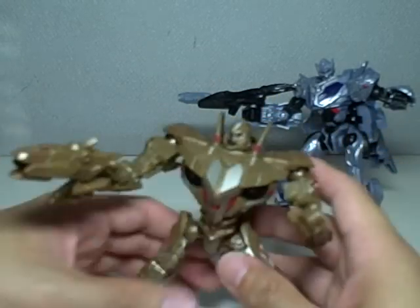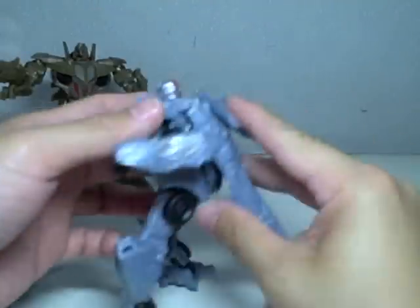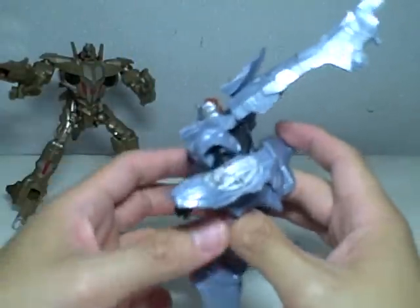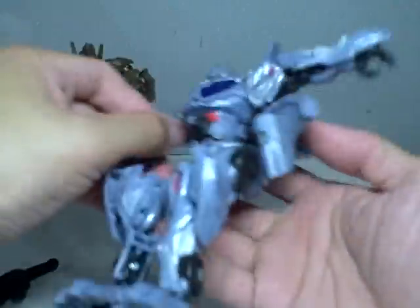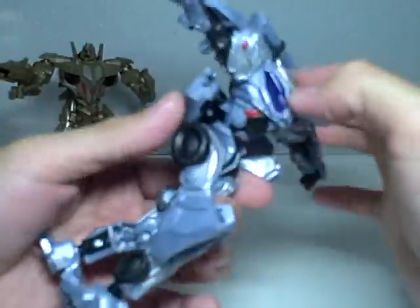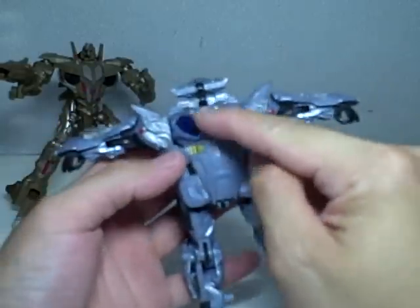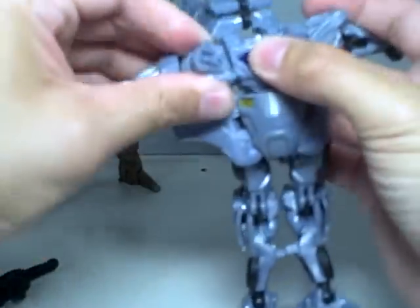Before my camera runs out of batteries, let us transform him. The simpler one first — Optimus Prime. The gun, you can hold it in either hand. To transform him, straighten out the head. What's interesting is these figures are packed in robot mode, and the instructions show how to transform them from vehicle to robot, so kind of annoying, but what can you do? Fold down the head by folding down the tab right here. Fold down the head, fold back the tab. Then rotate the upper part of the waist. As you can see, he's forming already the front part of a, quote-unquote, Cybertronian truck.